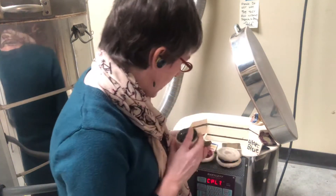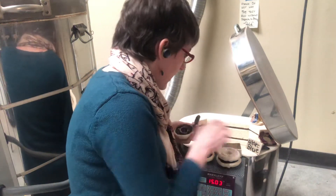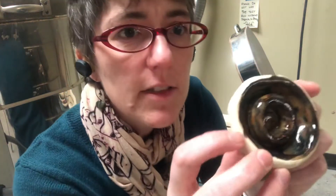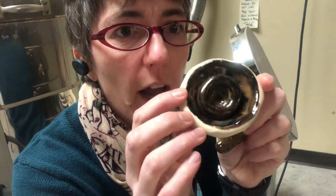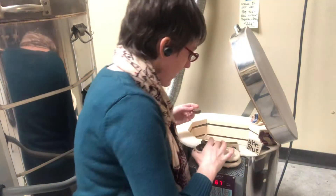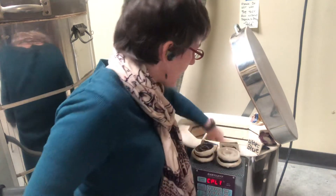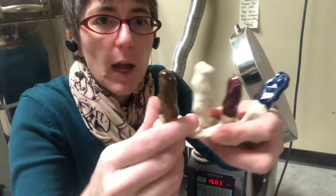One of the things to notice about the cola is how differently these glazes work at different thicknesses. In this one you can see pretty clearly that we get a variety of colors depending on the thickness of the application. For these ones I dipped the glazes, so these are probably a little thicker application.